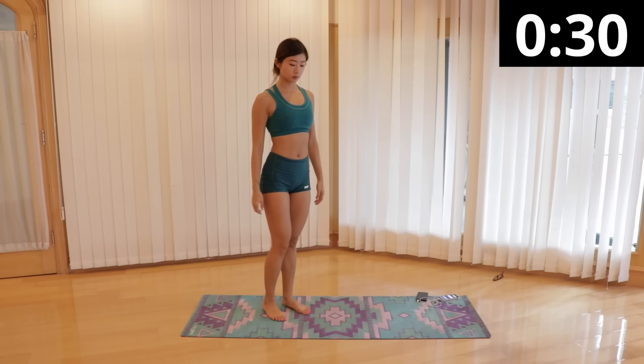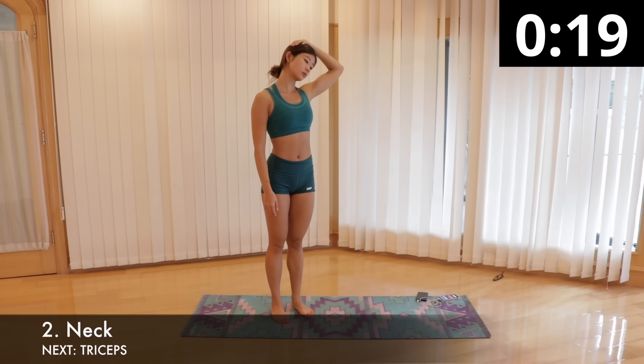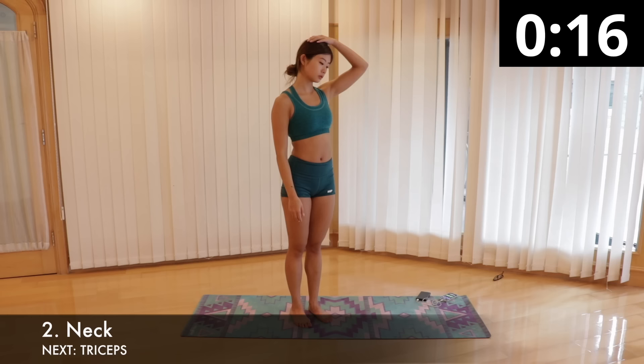There is no need to rush through the movements. If you feel like it, you can pause the video and spend more time on each stretch. Next is neck stretch. You can stay in your standing position or sit down if you like. Place your left hand on the top of your head and slowly tilt your head to the left. Apply gentle pressure with your hand to increase the stretch. Switch sides after 15 seconds. I sometimes repeat this with a neck roll by gently rolling my head.